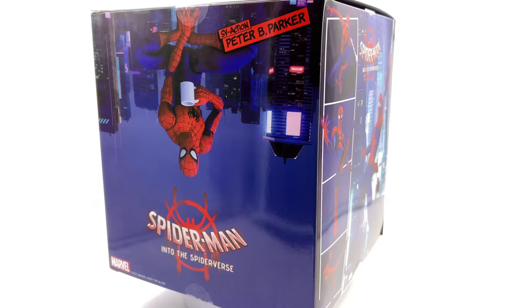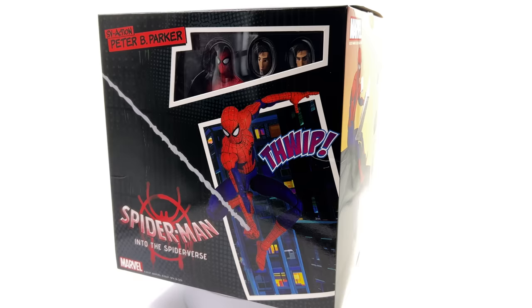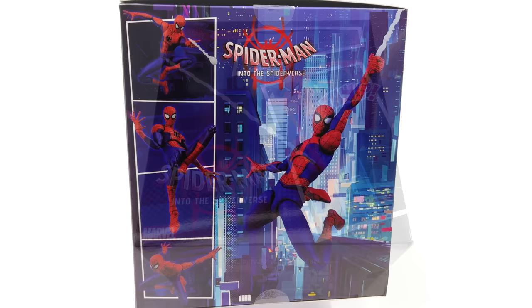I got mine from toyswonderland.com — link for that is in the description below. They have 12-month installment plans and an awesome reward system. What we are going to do now is get the box laying flat in the light box and do the unboxing.